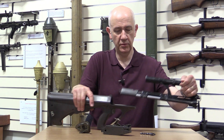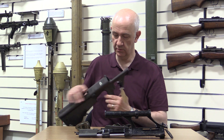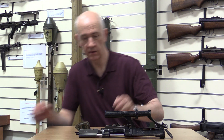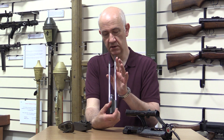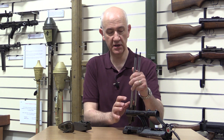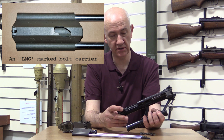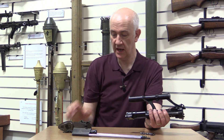The ejection port cover is missing, so I wasn't sure which side it ejects from. Let's have a look at the barrel and also the bolt. Taking the bolt and carrier out — this is set for right-hand eject because the ejector is on the left-hand side and the extractor is on the right. So this isn't a dedicated LMG upper.